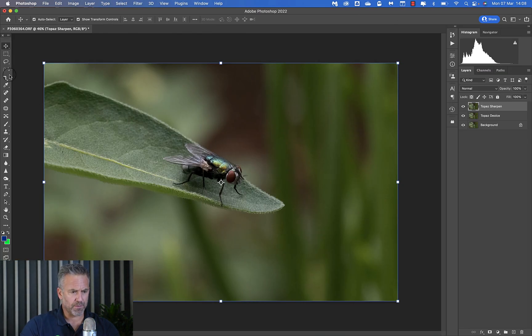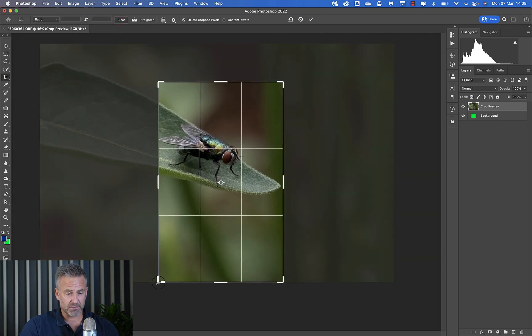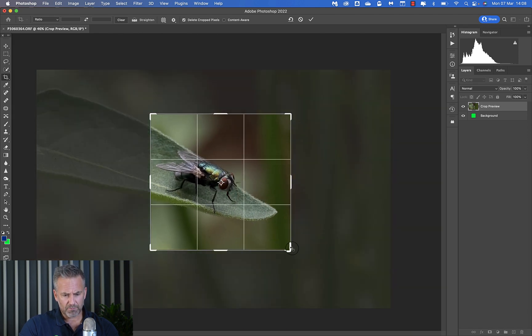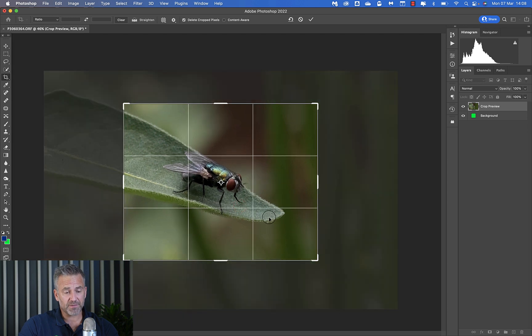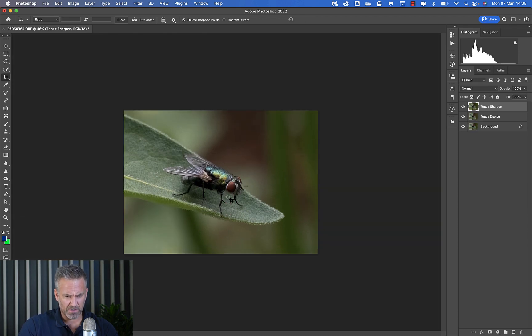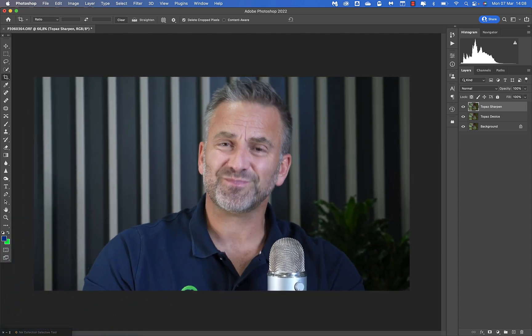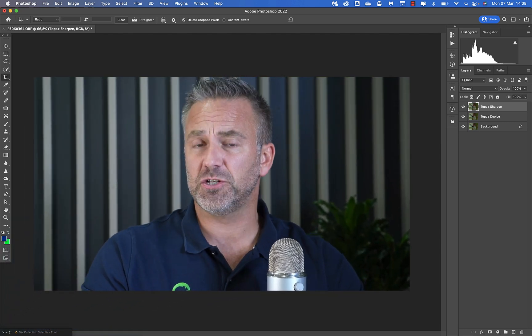From a crop perspective, the energy in this frame is coming from top left to bottom right — this leaf is pointing through the frame — so I'd probably crop something like that. Looking at the three versions: that was the original, notice the noise and lack of sharpness; this is with DeNoise; and that is with Sharpening applied on top. Pretty impressive.